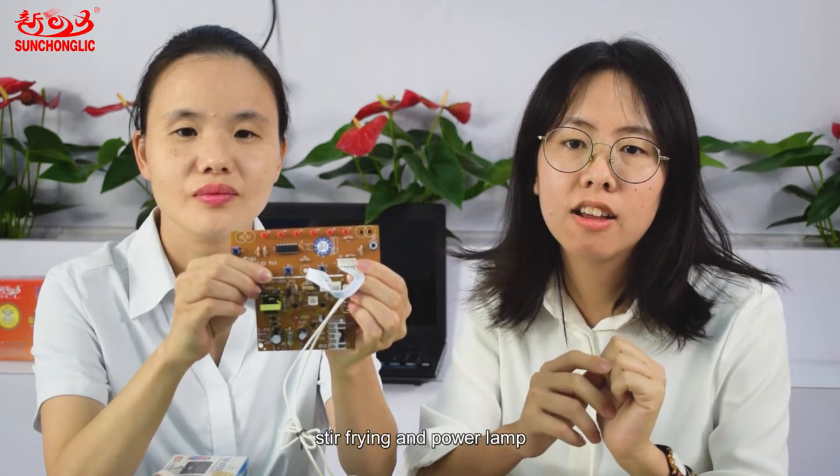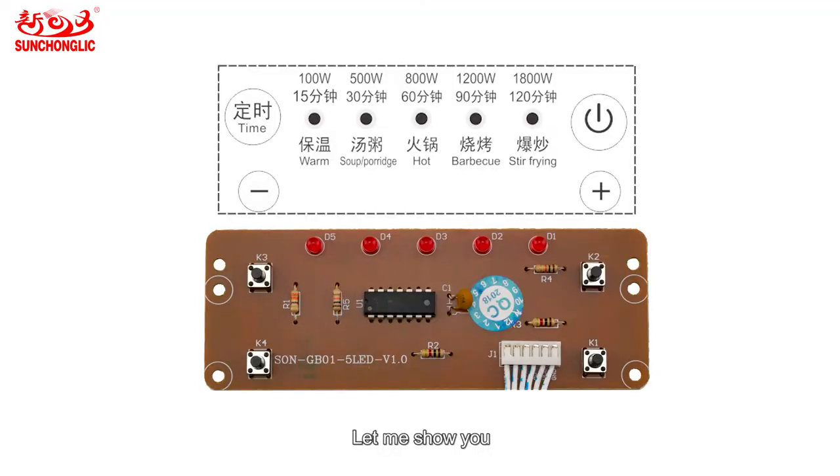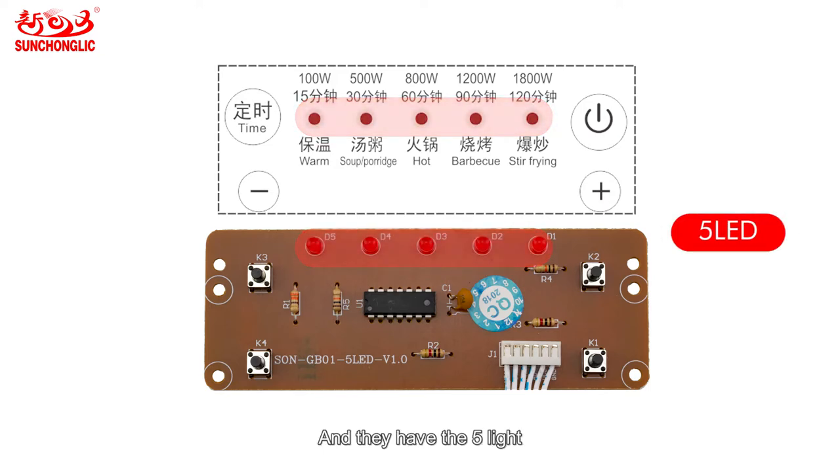The display control panel controls: Watt, soup, hot pot, barbecue, frying, and the power lamp. Let me show you. This is the 5 LED. It has 5 lights: warm, soup, hot pot, barbecue, and frying.